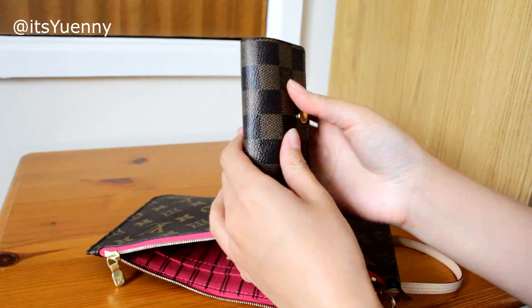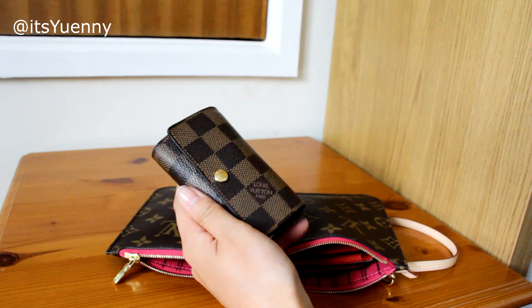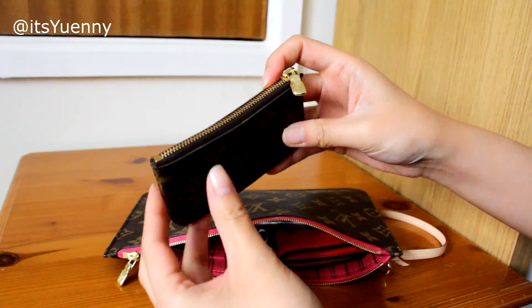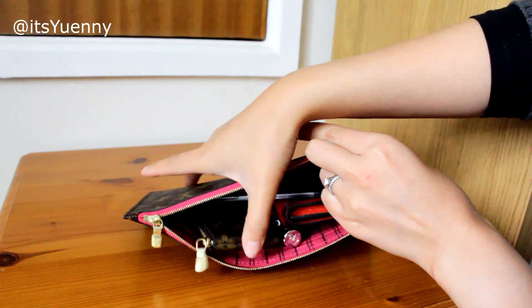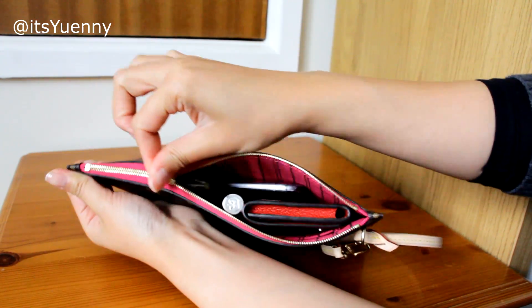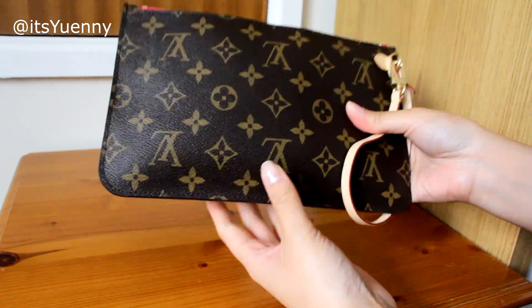If I need to take keys, I'd take them out of the key holder and only take the keys I actually need, or put them into a key cles. Here's the key cles in the monogram print — that slides in, and trying to zip it up — that's quite a good fit.